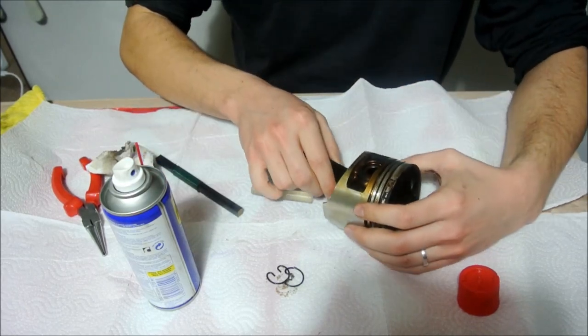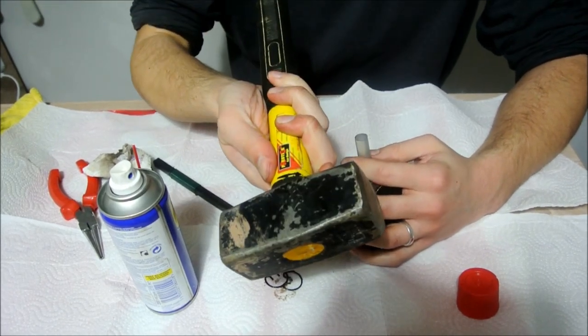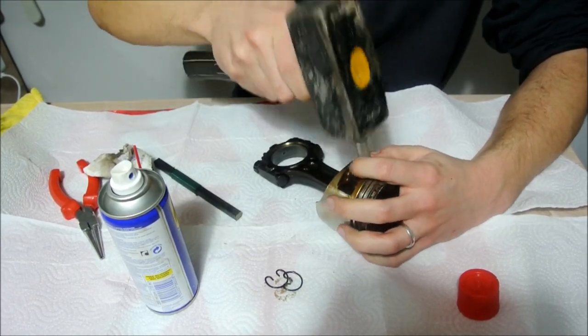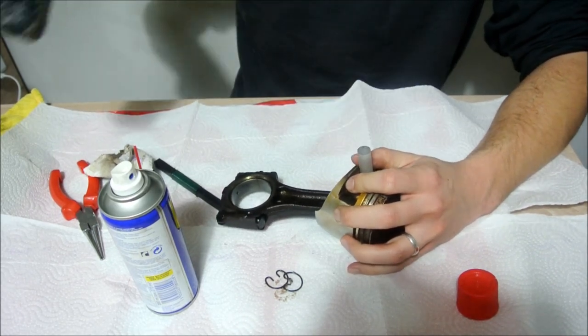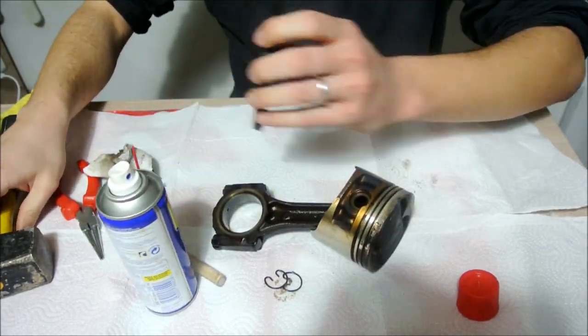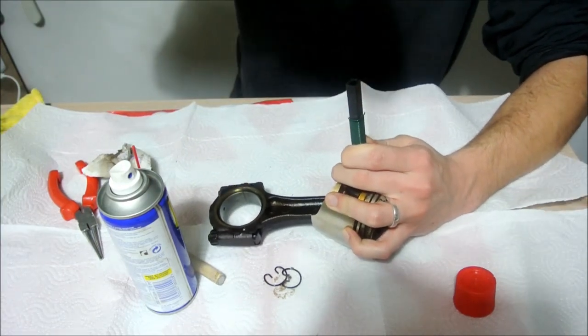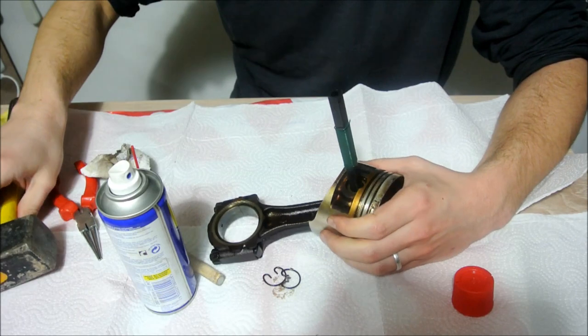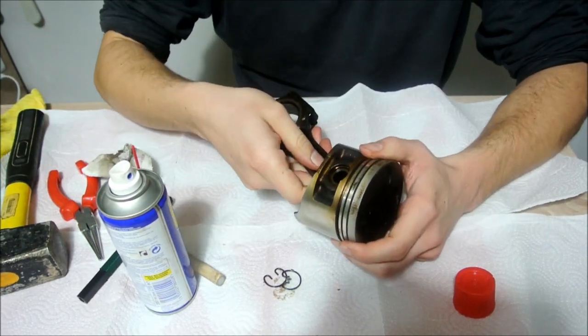Take your rubber or plastic tool and get a hammer — this is maybe a bit overkill but it's your thing — and try hammering it, hold it steady, and try hammering it. Sometimes even this won't help and the wrist pin won't move at all, it won't budge.